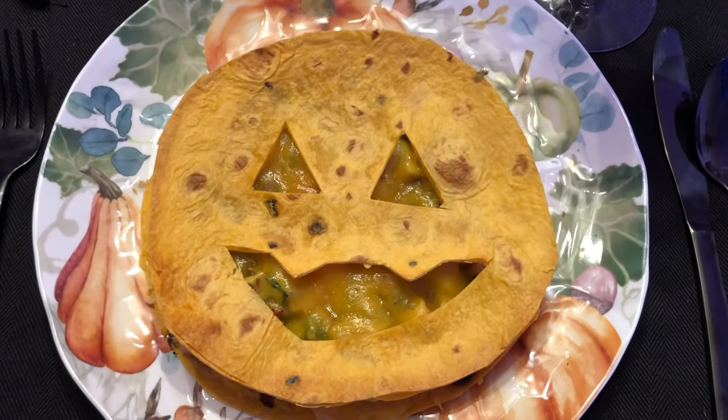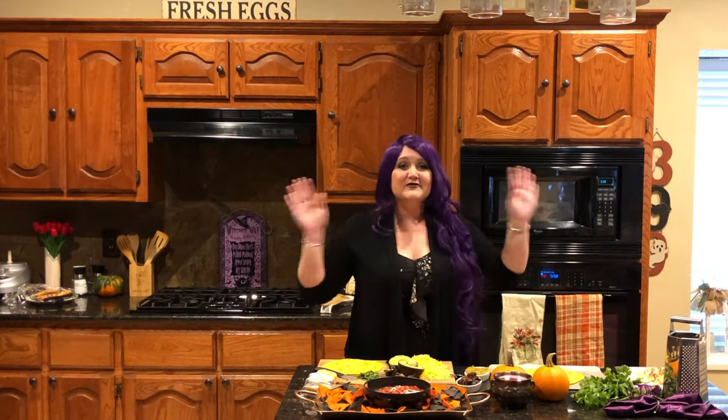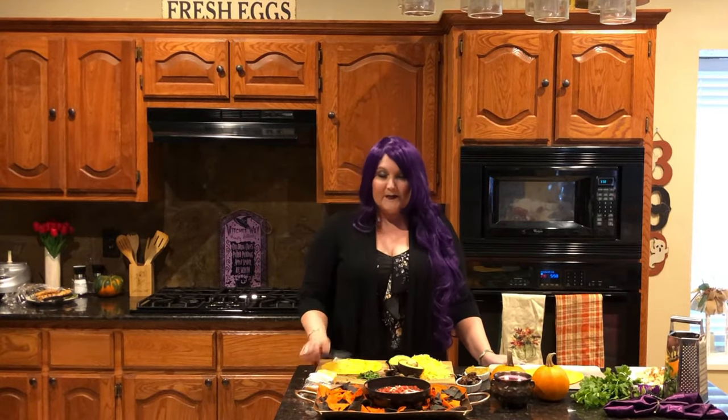For dinner, we're going to make my jack-o-lantern quesadillas. What you put in them isn't even the point — if you have a picky eater, just do a cheese quesadilla. I like mine with chicken, black olive, avocado, some green chilies, Colby Jack cheese, and cilantro. But the real fun is in carving the jack-o-lantern.